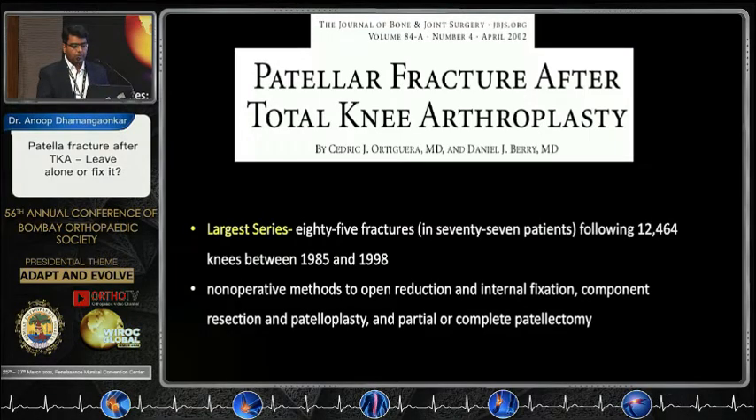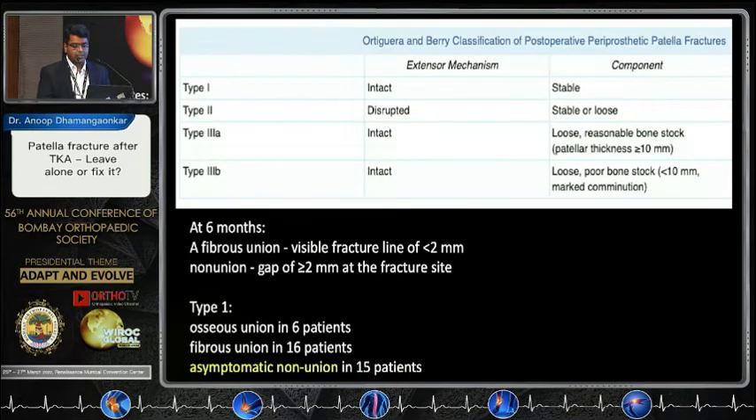A large series in 2002 described the classification of periprosthetic patellar fractures, taking into account extensor mechanism intactness and stability of the patellar button. Type 1: extensor mechanism intact, component stable. Type 2: extensor mechanism disrupted, component either stable or loose. Type 3A: extensor mechanism intact, patellar button loose, bone stock more than one centimeter. Type 3B: patellar button loose with poor remnant bone stock. It also described fibrous union as a fracture line less than 2 mm and non-union as more than 2 mm of gap, and identified the entity of asymptomatic non-unions.